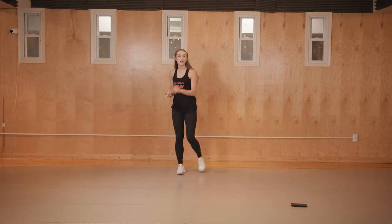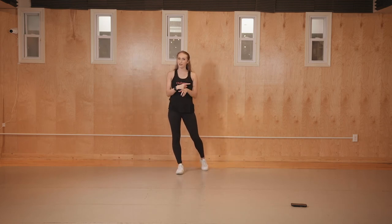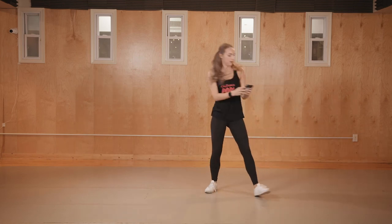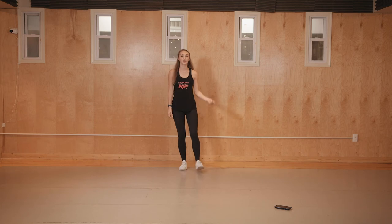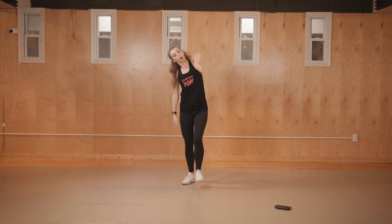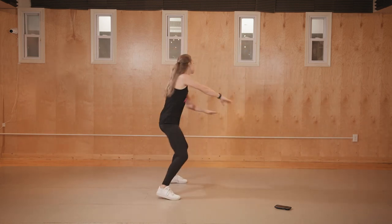Let's go from the top with music. The very beginning is just eight walks — that's your time to shine, so add your own flavor. Go back and watch the music video for inspiration. One time with music and then we'll finish it off. I'll count you in — when you hear five, six, seven, eight, the beginning is coming. Six, seven, eight, one — then walk in a circle. Five, six, seven, eight. One, two, and three, and four, and five, six, and eight. One, two, three, four, and five, and six, seven, eight.